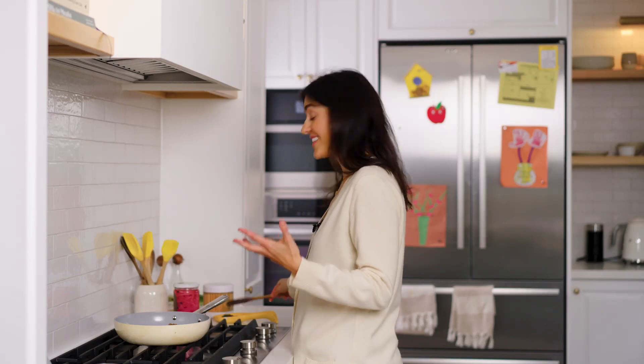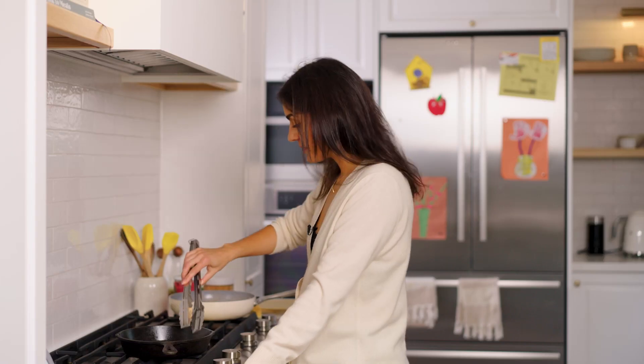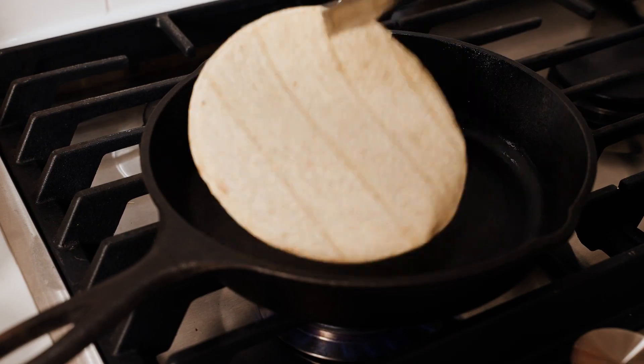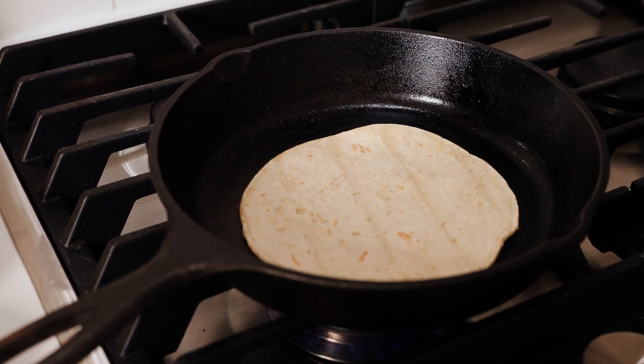This looks done! I have some corn tortillas here, but I want them to be warm, so I'm just warming them in a skillet — just a couple of seconds on both sides. Now let's go prepare our tacos!